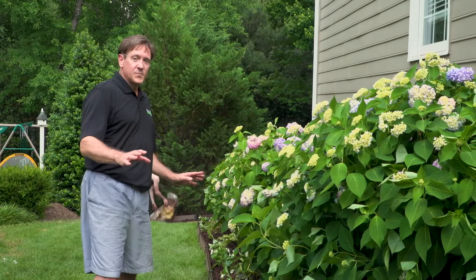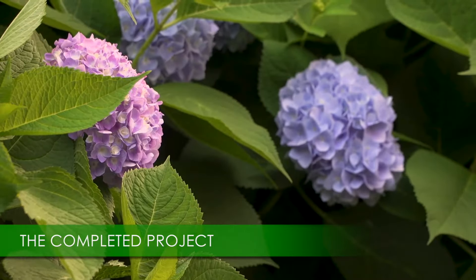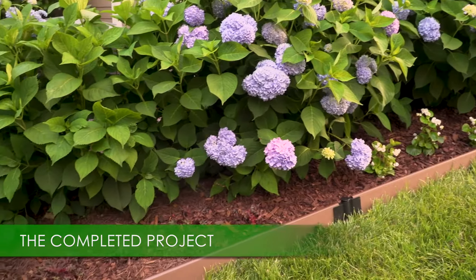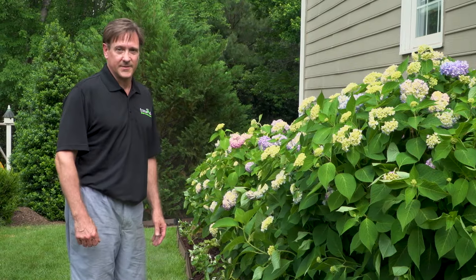I finished planting. Me and my guys laid out some begonias, some ornamental grass, some pucura, which really complement the hydrangea, and put a layer of mulch down. We're going to just water this in and that's it — this project is done.